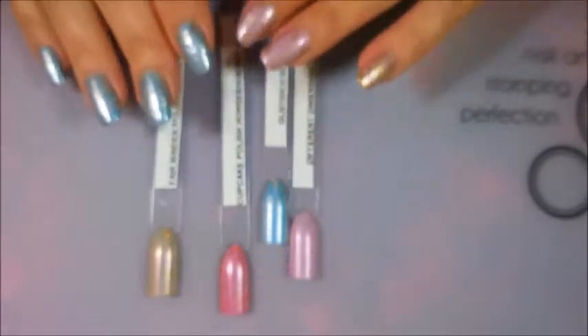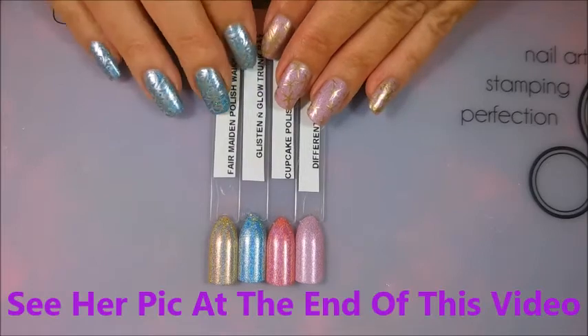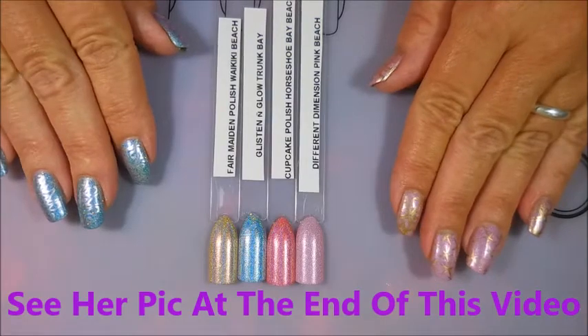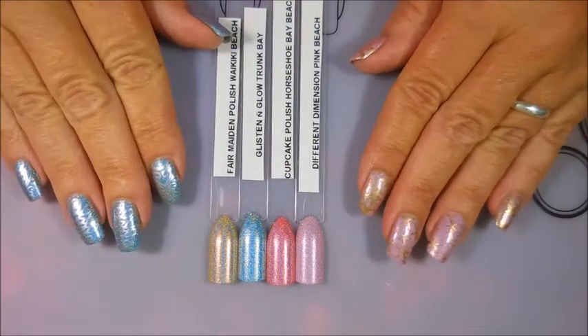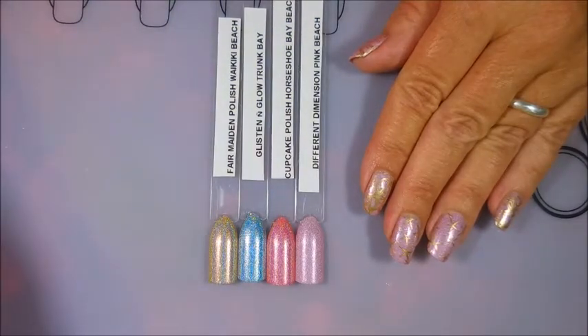My friend who turned me on to this box did a gradient with all of these colors and it was gorgeous — just beautiful. I'll leave information for this box down below if you'd like to check it out. If you're into holo and want to try Cupcake Polish, Glisten and Glow, and Different Dimensions, it's really nice that you get all three every month plus a surprise indie maker.